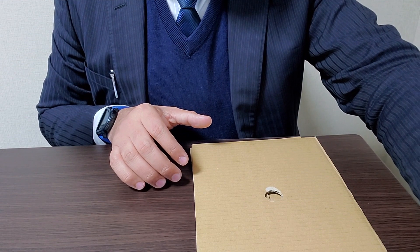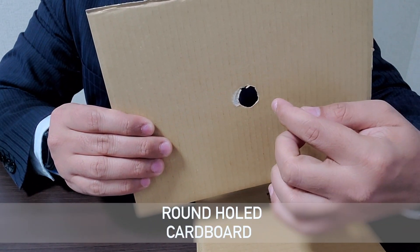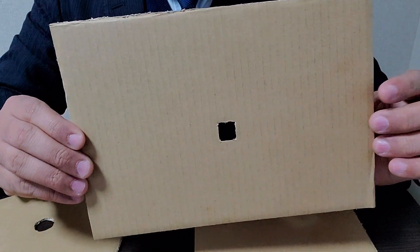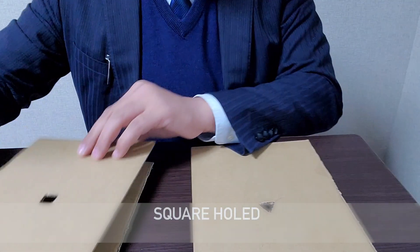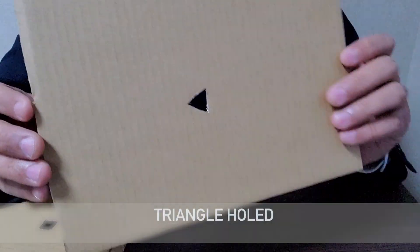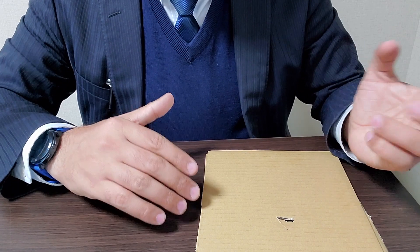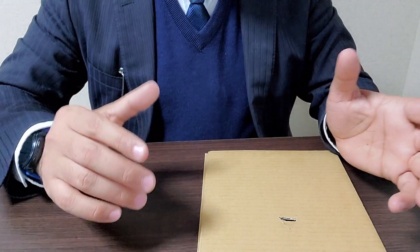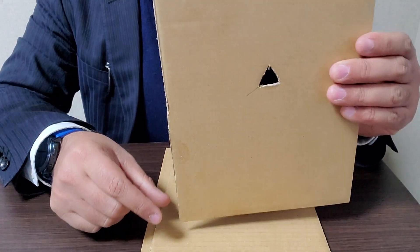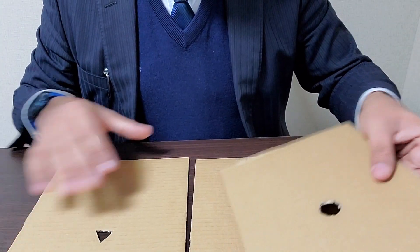We have three cardboards with us. The first cardboard has a round hole inside it. The second is the same size but with a square hole, and the third has a triangular hole. You can use different shapes — a flower, a rectangle, anything — but for simplicity I've chosen three basic shaped holes: the triangular, the square, and the circle.